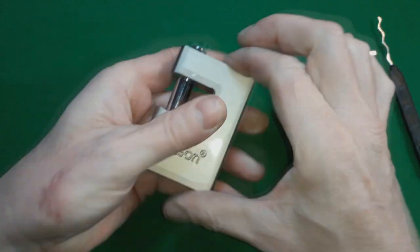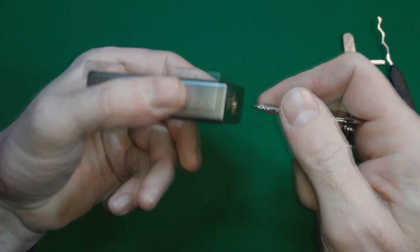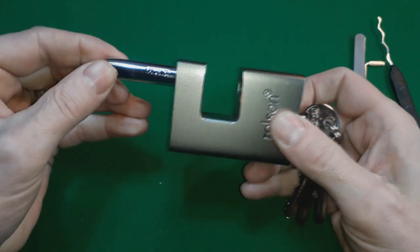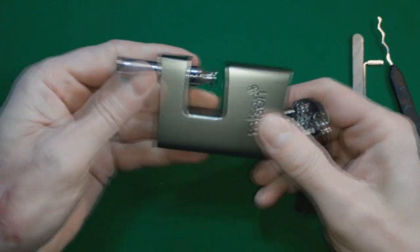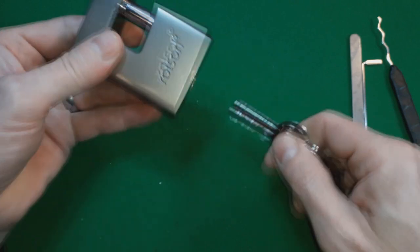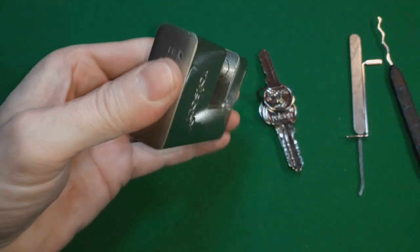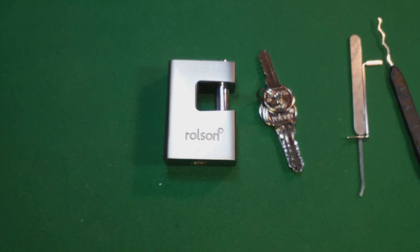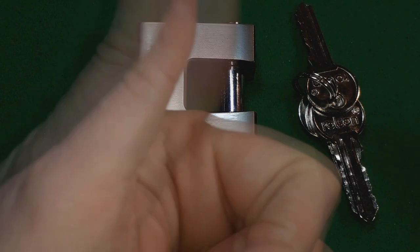So there's the Rolson lock, 70 millimeters - eBay's bestseller. I'd find another lock to be honest with you. Heavy and solid, that's about it. Take care, have a nice day, bye now!